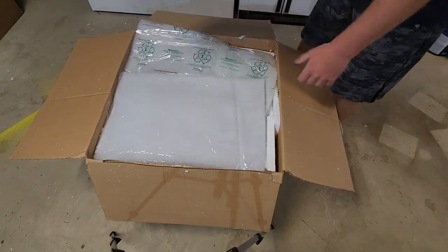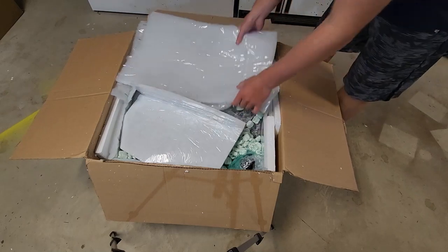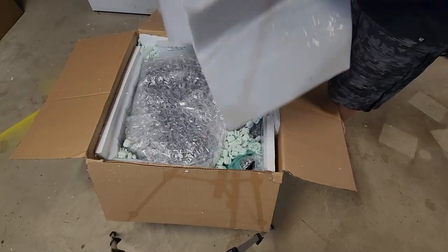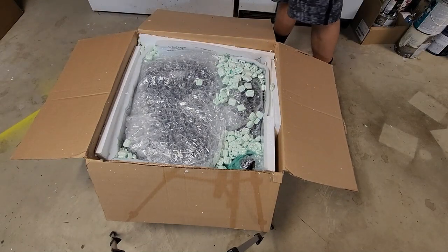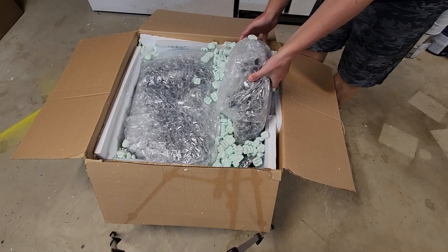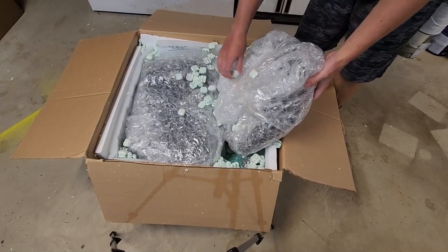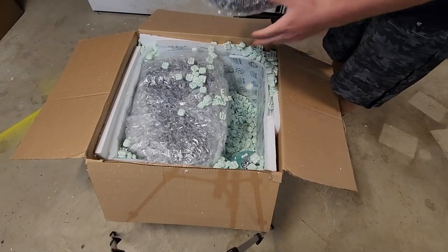I will say he did a really good job of packing this up - that's nice of them. I think it may have been packed upside down, but there's the hose.